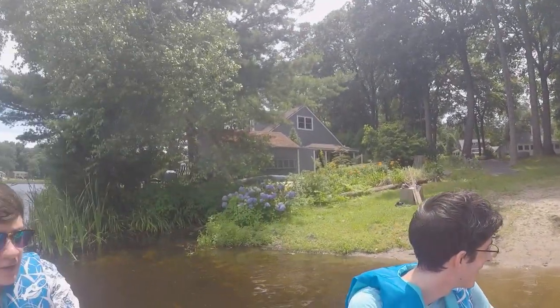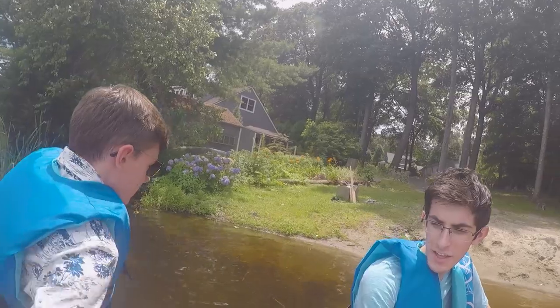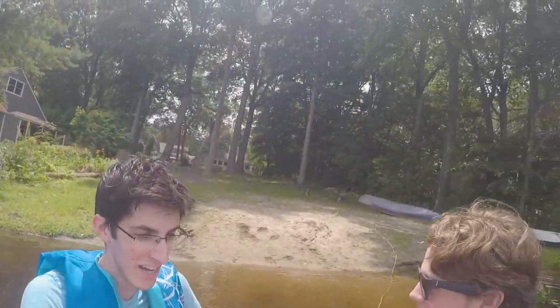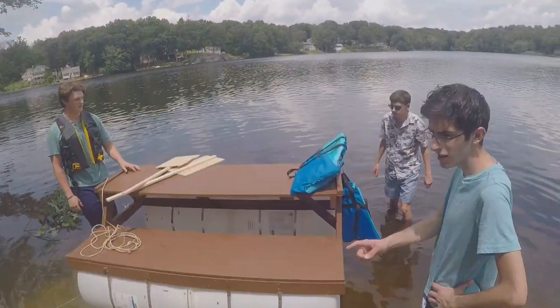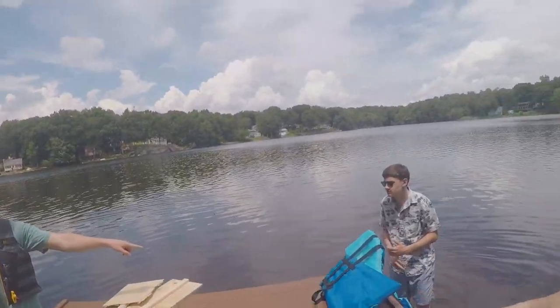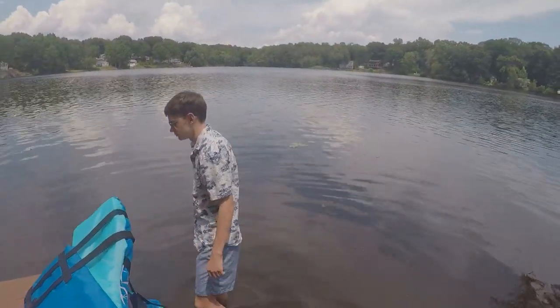We're out boys! Where's the paddles? Wally has to get off because he weighs the most. No, I weigh the least though — 120, 150, 130, 120. After sorting out the weight distribution, Connor took the front corner and the others settled into their spots.